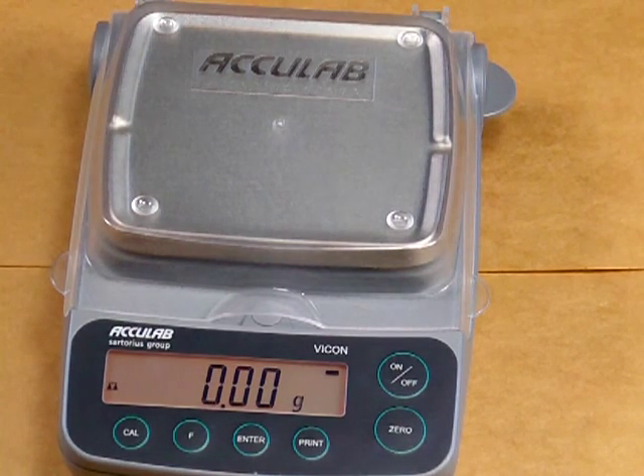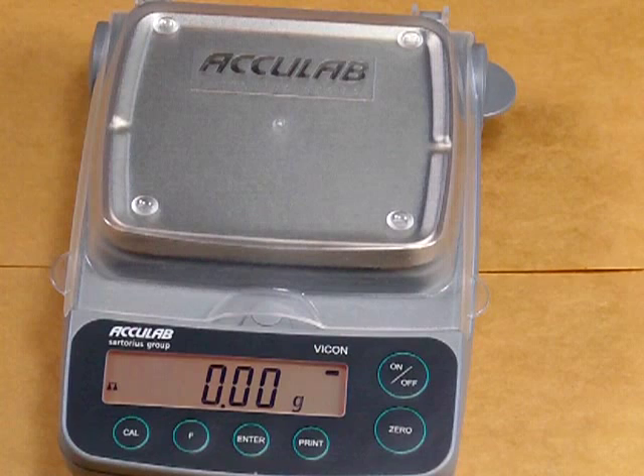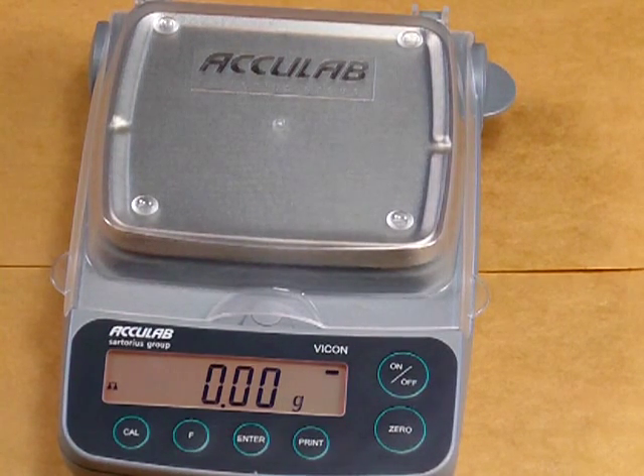The balance also features a zero button. This zero button is used to tare out if you had a weigh dish or anything like that that you need to zero out and then put your sample on.